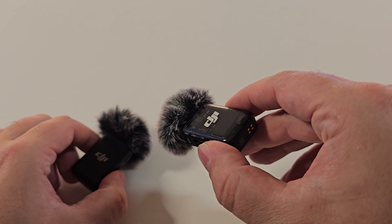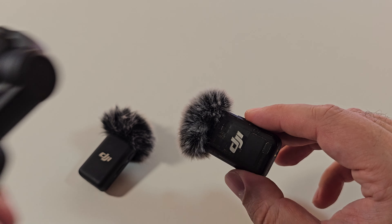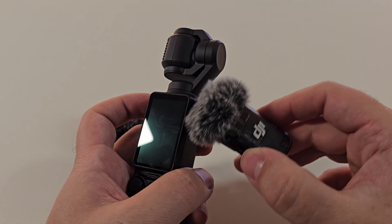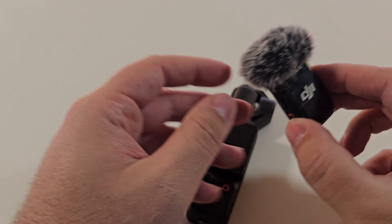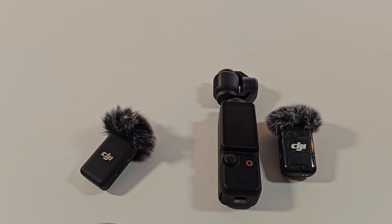Now you might be wondering, how did I get the DJI Mic 2? It's in the creator pack with the DJI Pocket 3 and you can sync these up. Basically you only get the DJI Mic 2 in the box and you can wirelessly connect it to the Pocket 3.